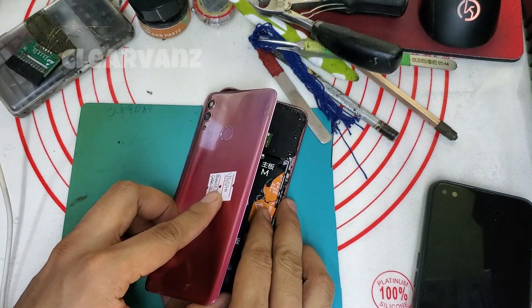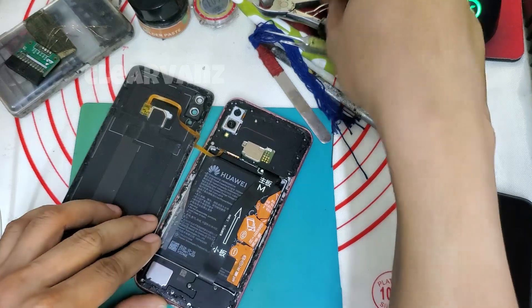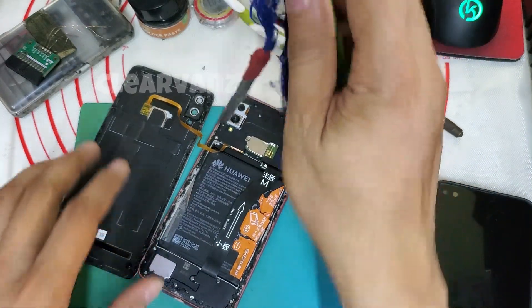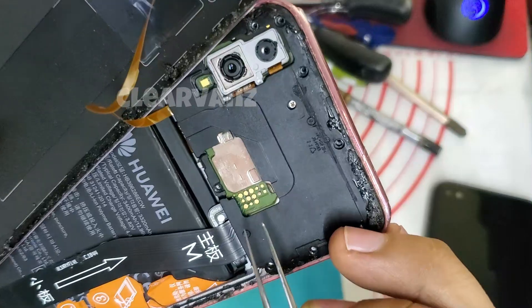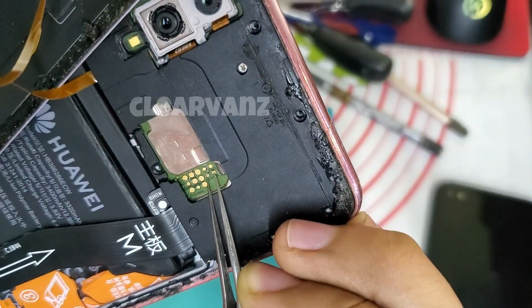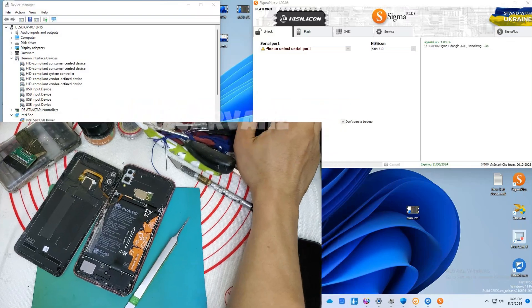First, you need to open the back cover of the phone and then I'm gonna show you the test point of the phone. So you can connect those two points using your tweezers. Here you see these two points — you're gonna short them using your tweezers, so connect those two points using the tweezers.